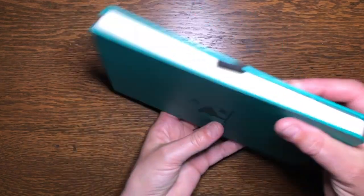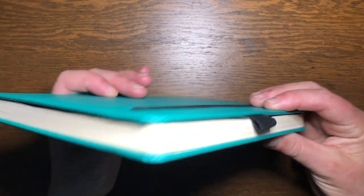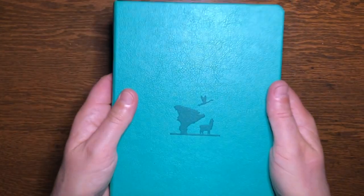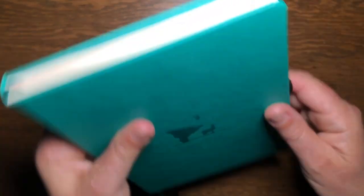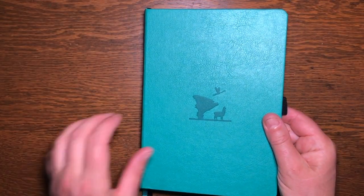The page edges are plain, the corners are rounded, the journal weighs just over 450 grams which is pretty light, and the journal is 19mm thick.